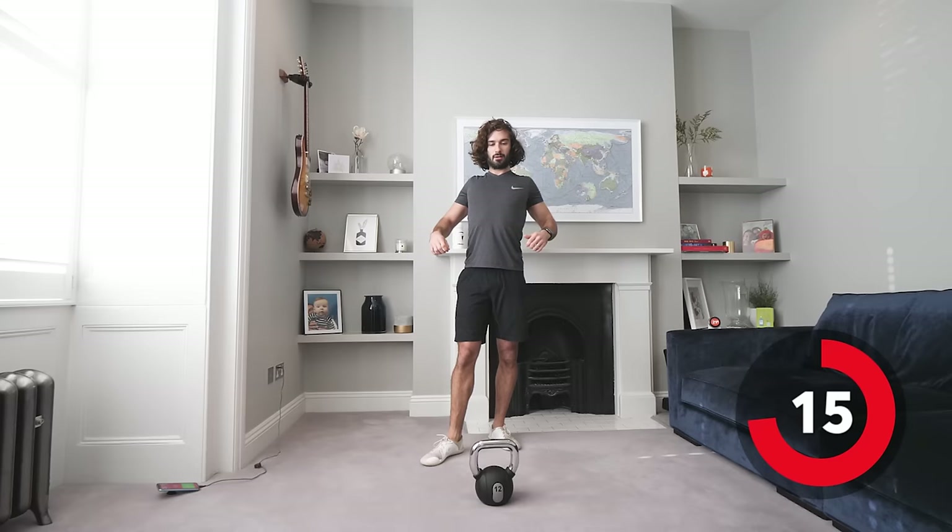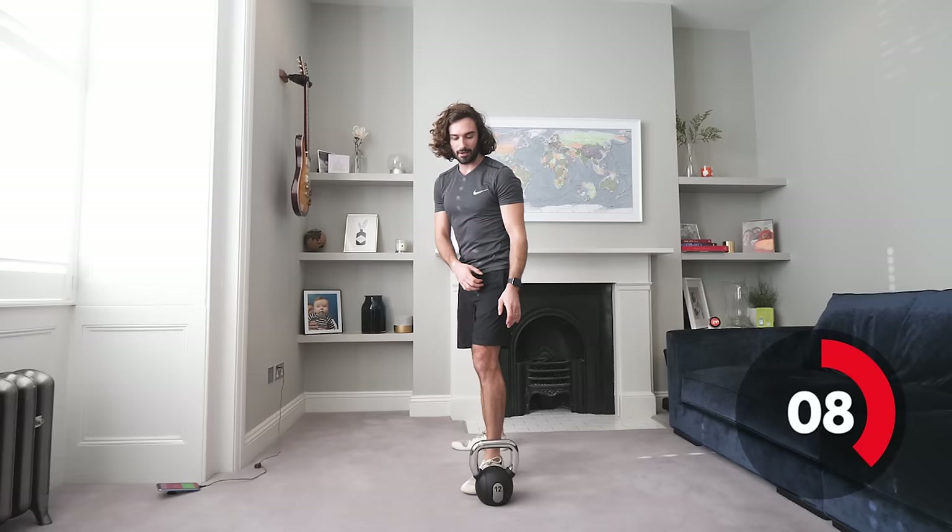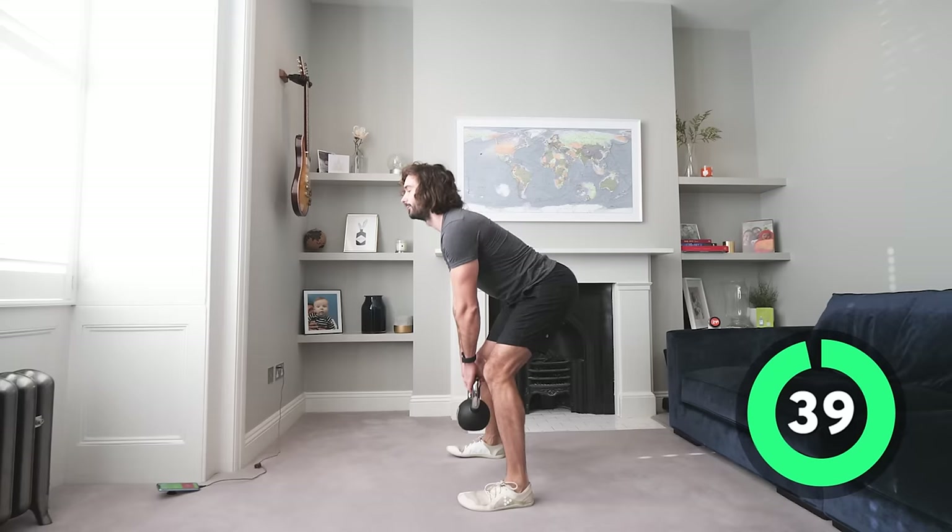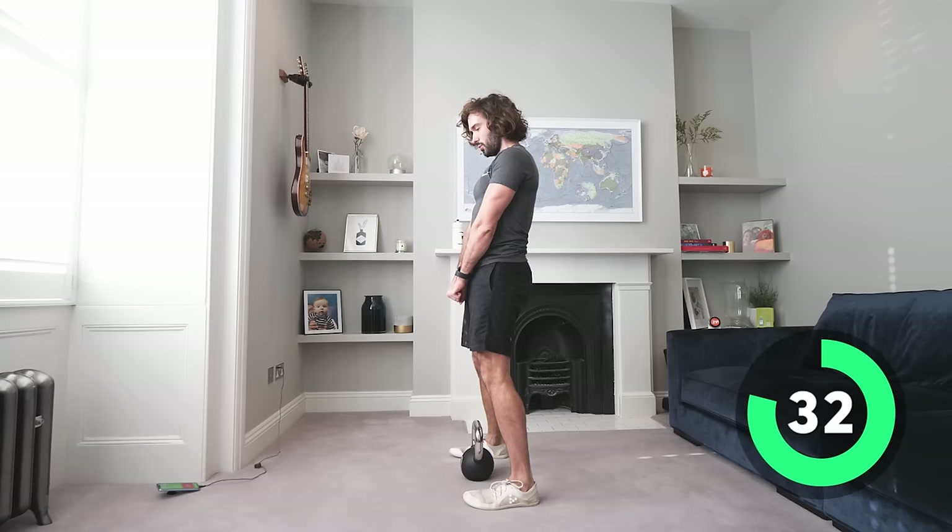Back in for the Romanian-style deadlifts — hamstrings and glutes again. Remember, you don't want to arch your back; slightly bend the knees and drive through the hips, really pulling with hamstrings and glutes as you pull and drive — similar to the kettlebell swing. You can turn your feet out slightly to hit it at a different angle, or go narrow if you want more stretch.